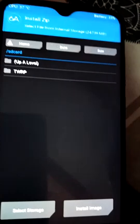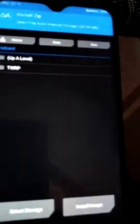First of all, select Install. Then select storage — if you copied your files to internal storage, select internal storage; if to SD card, select micro SD card. I already copied to the SD card, so I select micro SD card.